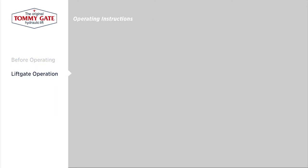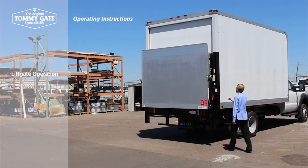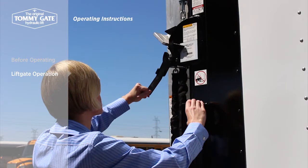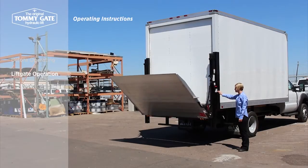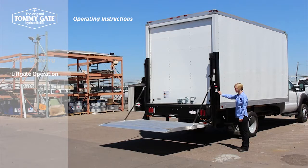To begin using the lift, first activate the control. Hold the latch handle away from the truck to disengage the latch, and raise the platform by holding the toggle switch up. Then switch the latch handle to its closed position and lower the platform by holding the toggle switch down. Once the platform has cleared the latch, the platform's self-opening mechanism will unfold the platform to its fully open position.